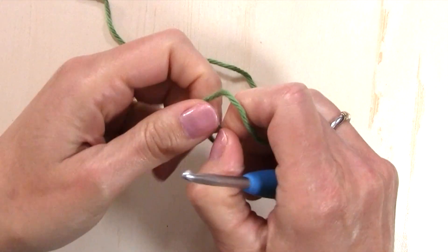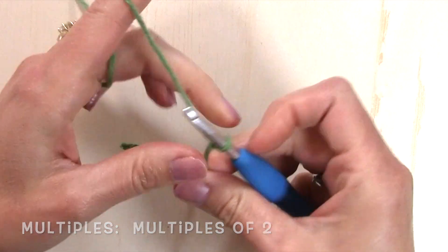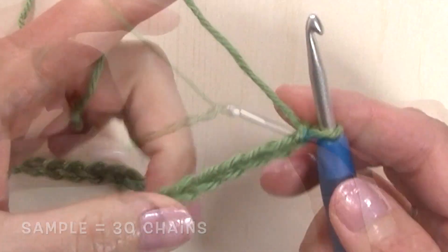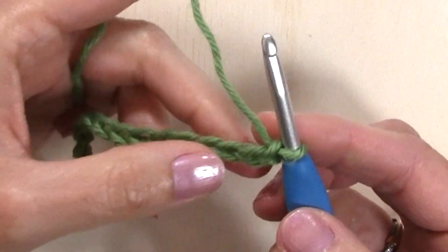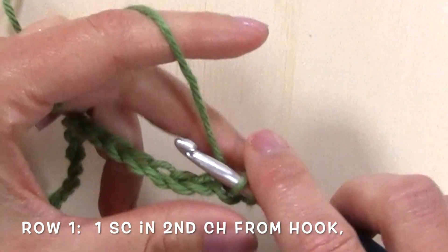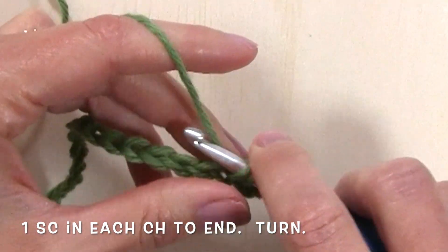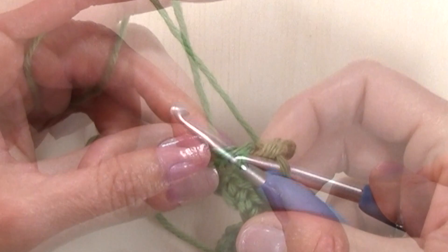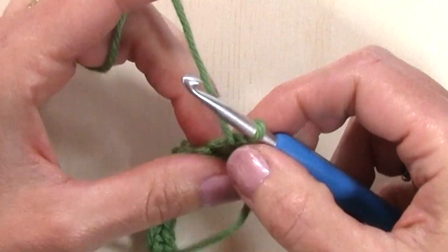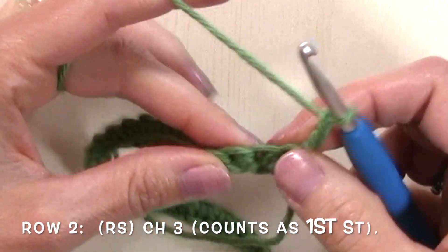The stitch is worked in multiples of two and my sample chain is going to be a total of 30. For row one, we're going to single crochet in the second chain from the hook and then in each chain across. Once you've completed row one with single crochets, we're going to turn our work and chain three for row two.